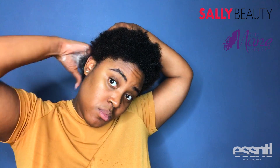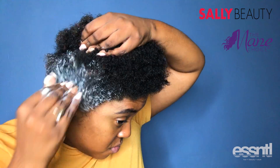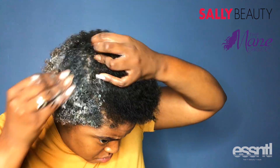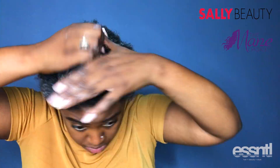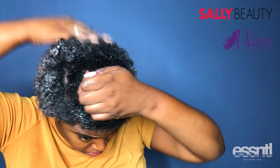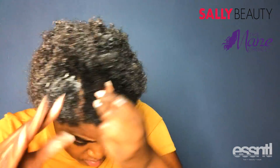Next I'm going to go in with the Ancient Egyptian hair mask, which is the deep conditioner from this line. If you know me, you know I love deep conditioner — I do not apply it sparingly at all. I am very heavy-handed with it. I apply it just like how I would a virgin relaxer; it needs to coat every single one of my strands.